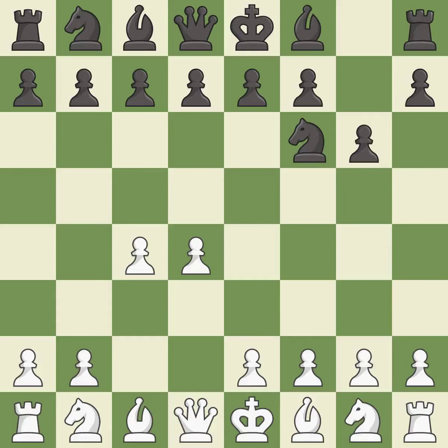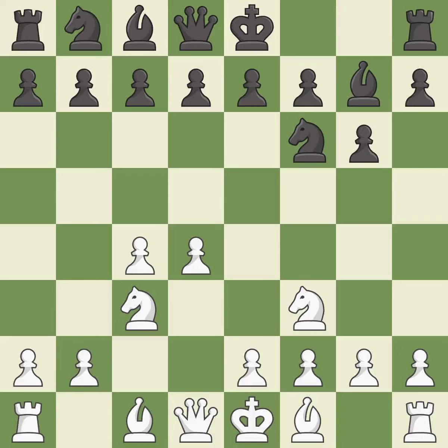The King's Indian Defense prepares to develop the bishop to g7, allowing white to build up a strong center which black will later try to undermine. Nc3 prepares the e2-e4 pawn push and helps control the d5 square. Bg7 puts the bishop on the long diagonal in a move called a fianchetto. Nf3 develops the knight toward the center, supports the d4 pawn and controls the e5 square.